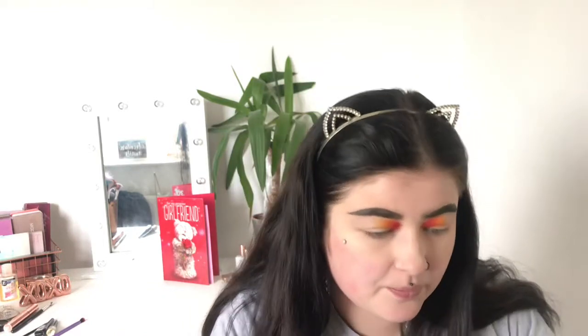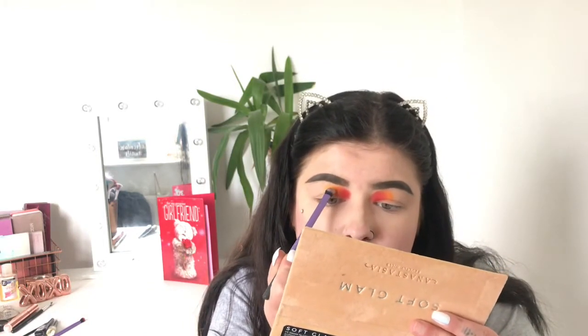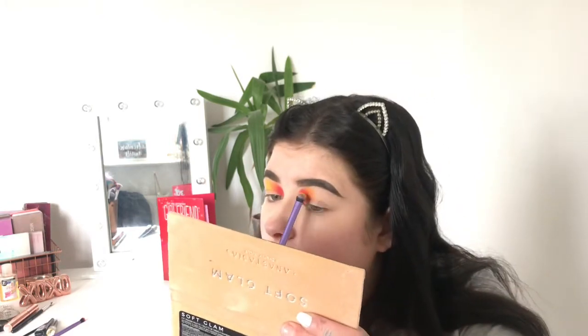This brush isn't great so I'm going to change it up. I don't want to use this brush just yet so I'm going in with a different one — that's better. I kind of feel like a fruit pastel lolly so far but I kind of like it.